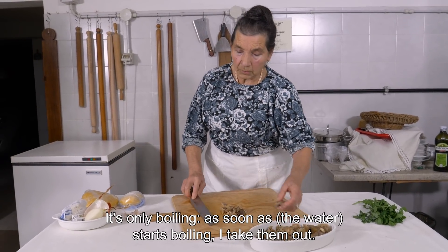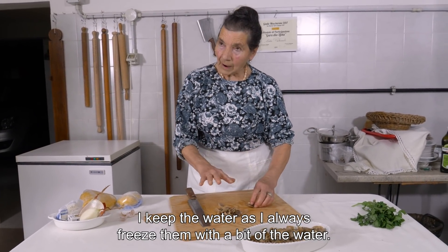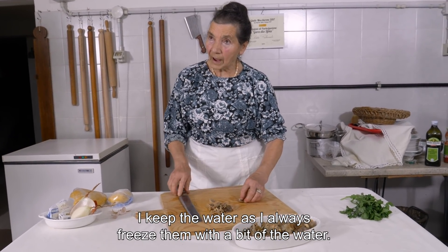I put them only to boil. As soon as they reach the boil, I remove everything. They release water and I put them away with their water.